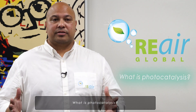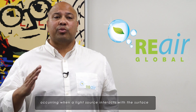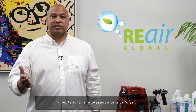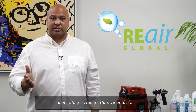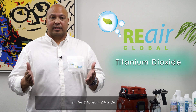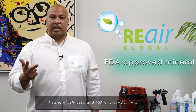What is photocatalysis? Photocatalysis is an acceleration of a reaction occurring when the light source interacts with the surface of a material in the presence of a catalyst, generating a strong oxidative process. The catalyst in Re-Air formula is titanium dioxide, a safe, widely used, and FDA approved mineral.